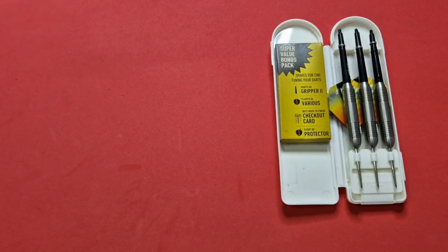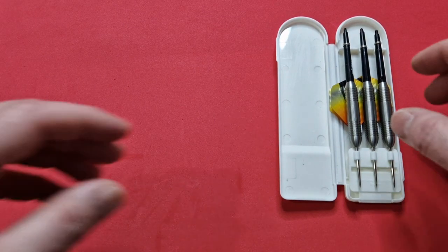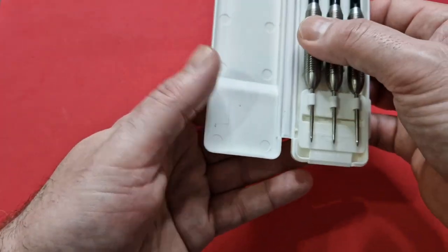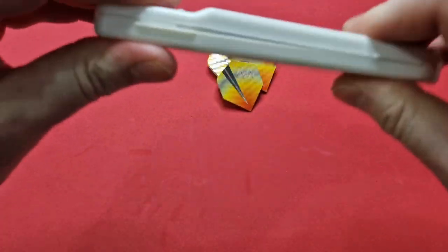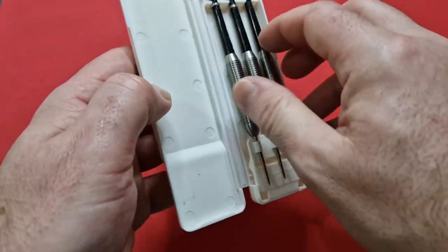We'll have a look inside this package in a wee minute. First of all we'll take the darts out and the flights. There's a little case — just a normal little retro case. Fold that over, shut it, and that's your wee case to take your darts to the pub or the club, wherever you play darts.